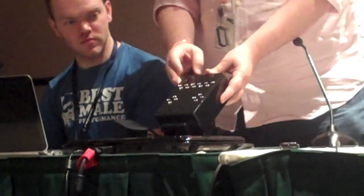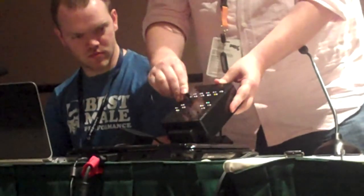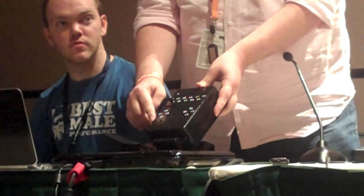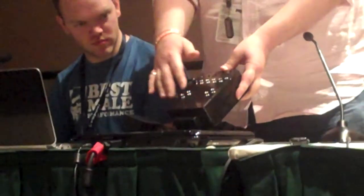All of the controllers across the top are fully programmable. So you can take a standard switch like this, plug it in, go into program mode, hit the switch, and down here at the bottom is actually a replica of the Xbox controller. So you can say I want this switch to be the A button or the B button.